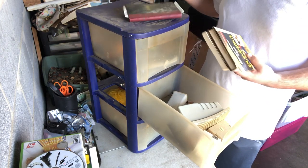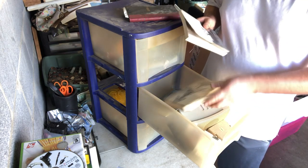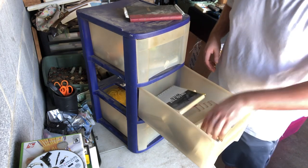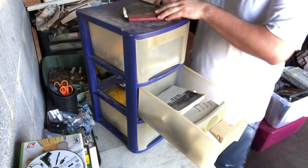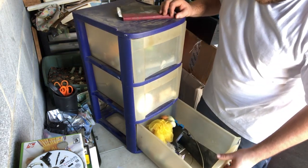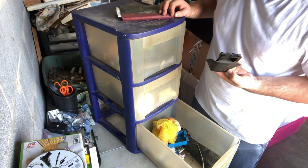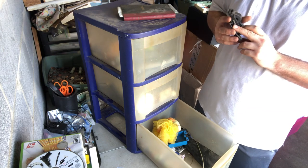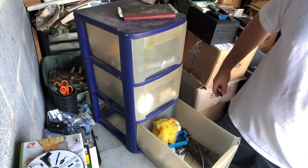A journal. A book. A book. Nothing's in there I don't think. Nope, empty. We'll save the journal for last. A parking brake release thing. Doesn't look broken. I'll have to look the number up.